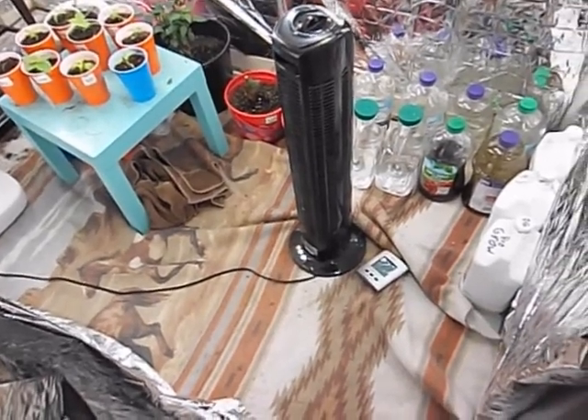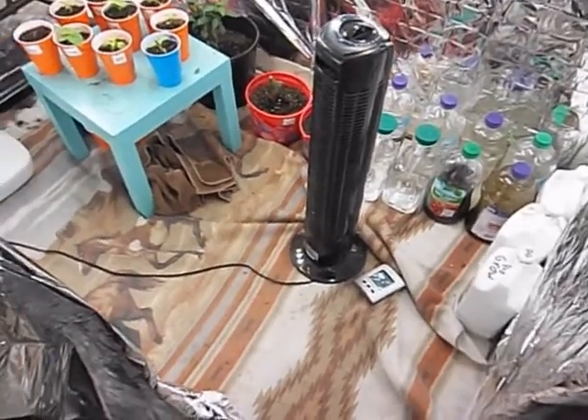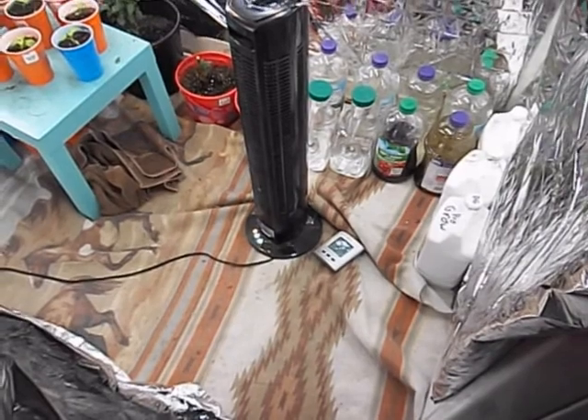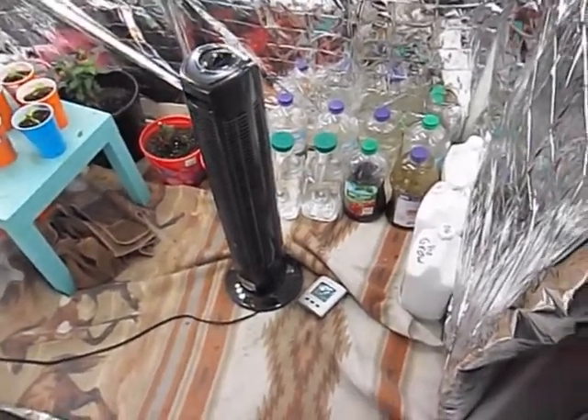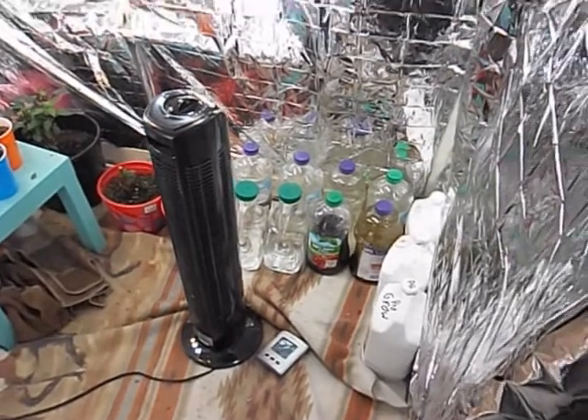Good evening, or morning, depending on when you view this. It's pepper update time. Got the fan shut off for noise reduction purposes, and got the foods and water over there.